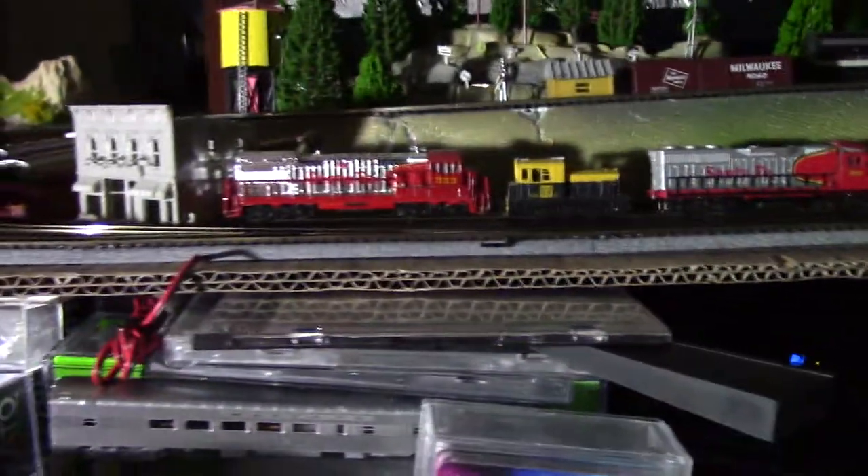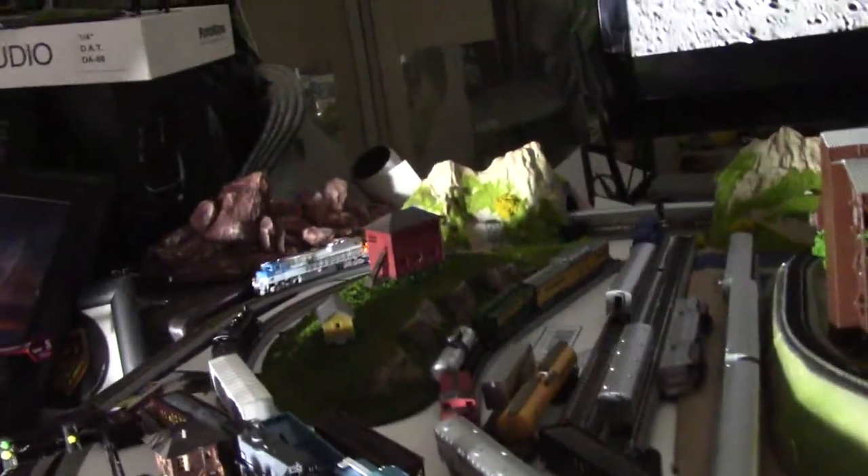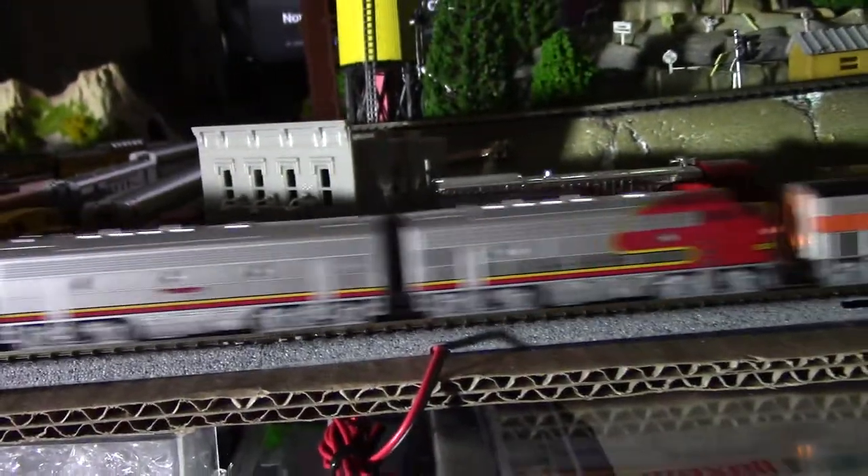Look at how much money I've dumped into this. Right here it's just thousands of dollars — you think about all those guitars I've got. I've gone insane with these trains, but just look at how cool they look and they're all running nice.